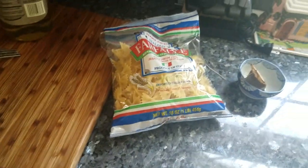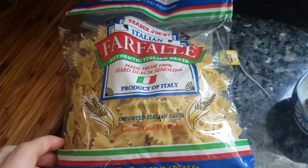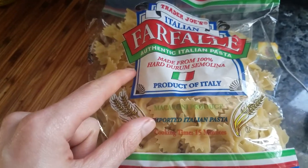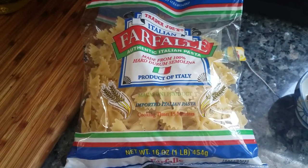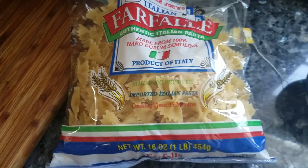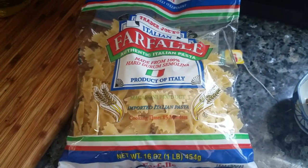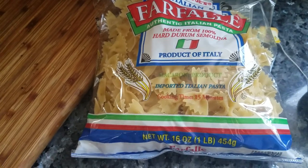Hey YouTube, today we have a review of the Trader Joe Italian Farfalle authentic Italian pasta — bowtie pasta in simple terms. This is a pasta I eat on a weekly basis, something I buy every week. I've tried Barilla and all the major brands, but I always come back to the Trader Joe brand. I just find this pasta more authentic; it just tastes better.